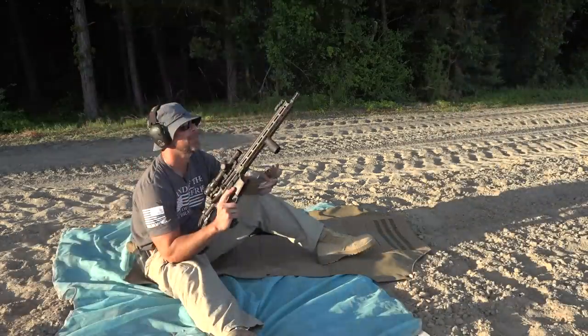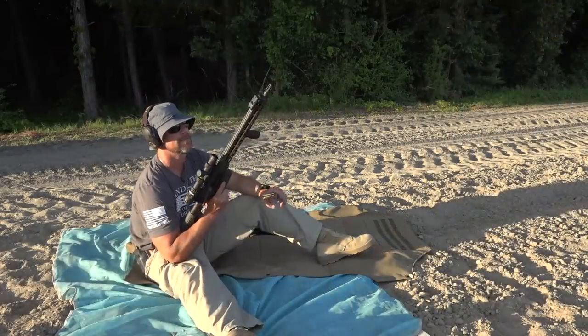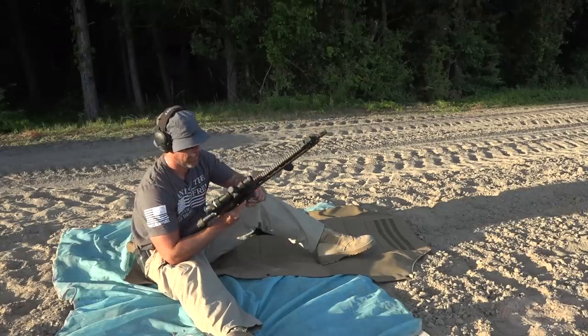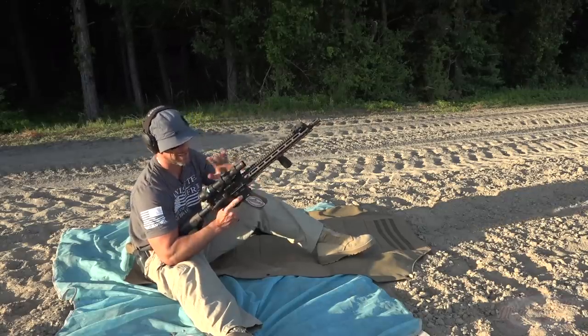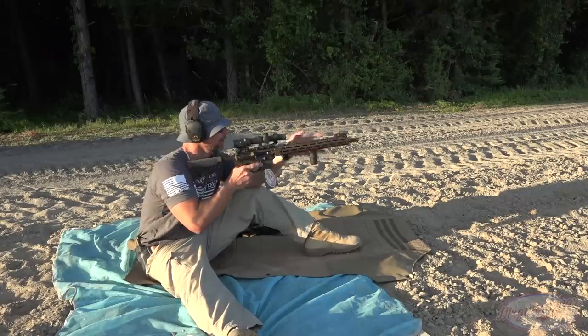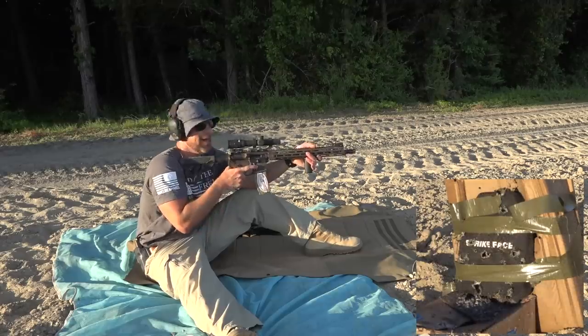The testing must continue until the plate dies. Next up we've got our 16-inch Daniel Defense V7 rifle in 5.56, again running M193, with about 25 rounds. We've got an Acupoint 1-4x scope on there. We'll hammer it.